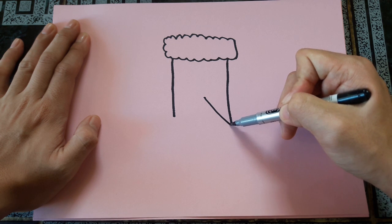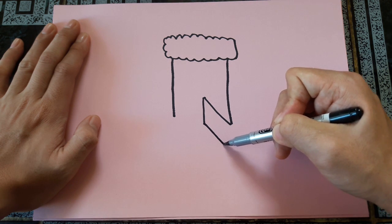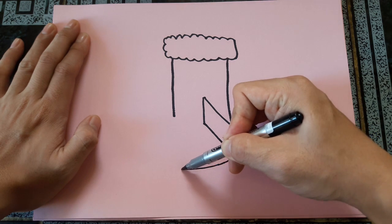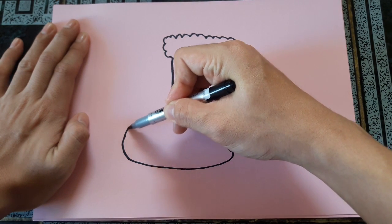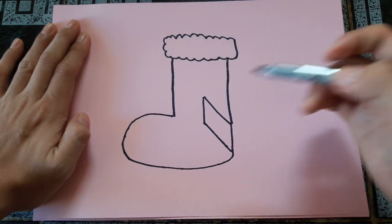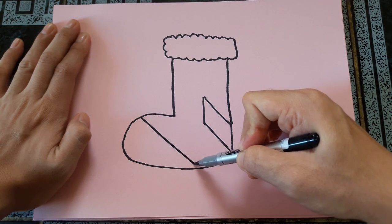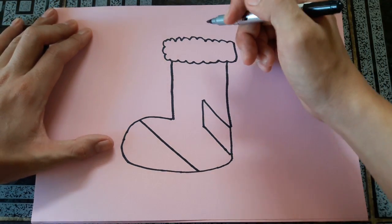I'm going to show you how to roll a Christmas stocking. Let's roll a Christmas stocking! Thank you.